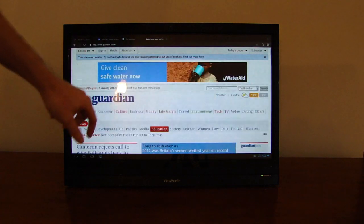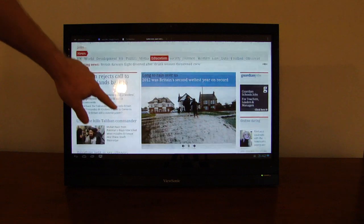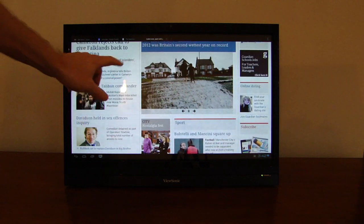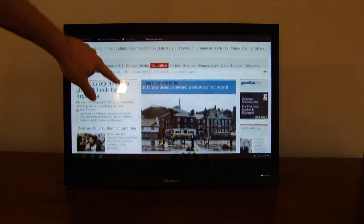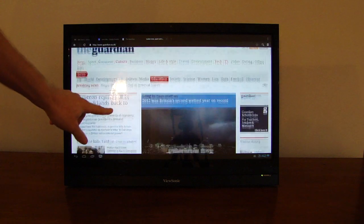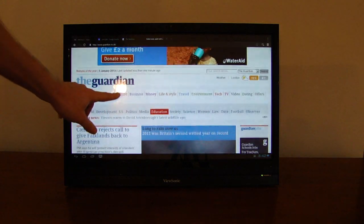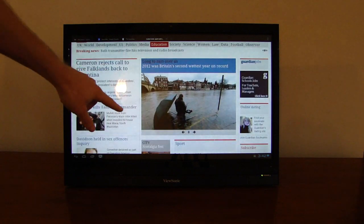Here we have the full Guardian web page, but it's scaled to fill the screen width-wise. As far as I can tell, that isn't something that you can tweak in the settings. On the TechRadar page we saw, it was one of the few pages that will load up and give you a pixel-for-pixel representation of the website.